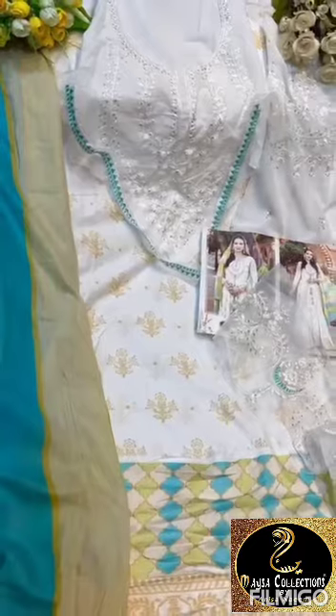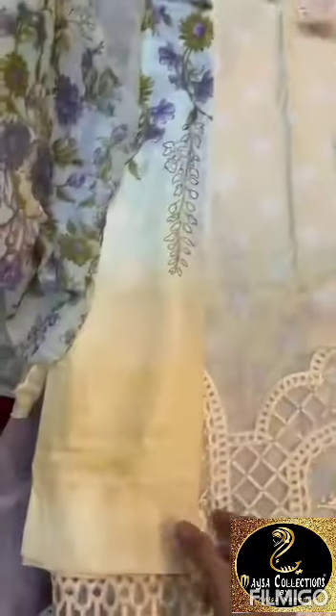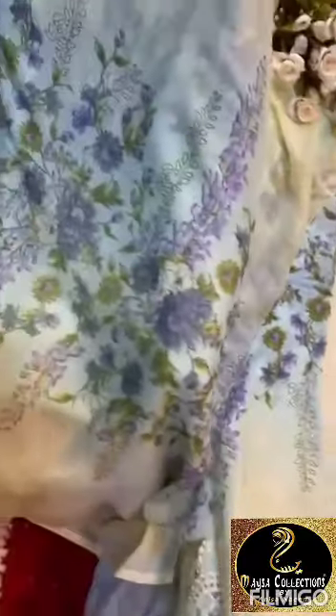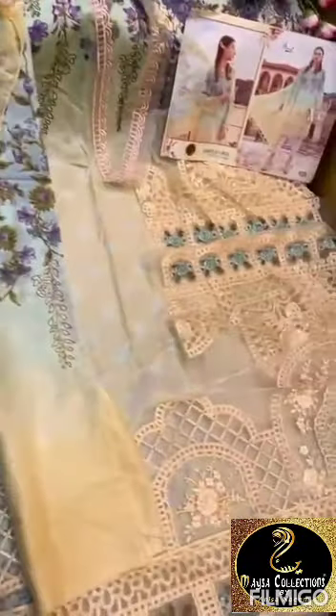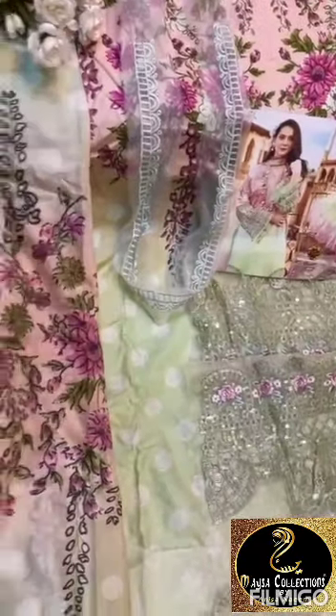It's a white color piece. This is Shree Fabs, this is cotton dupatta, this is chiffon dupatta. Beautiful Shree Fabs, this is cotton dupatta, this is chiffon dupatta.